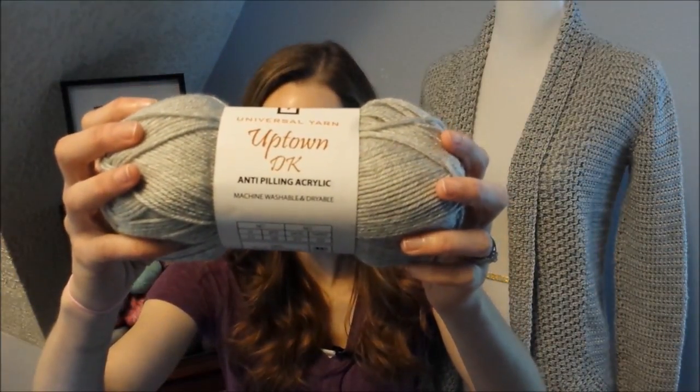Speaking of yarn, let's talk about the yarn. We're using Universal's Uptown DK. I first used this yarn not too long ago and I thought it would be great for the Crochet Along. It's an acrylic, so it's perfect for a beginner — you don't have to worry about the care of wool or anything. It's anti-pilling, which I really enjoy, and it has this beautiful softness to it. It's not like that scratchy acrylic you usually use for afghans. I have a detailed yarn review on my blog. I actually tested the anti-pilling and it did really well. Keep in mind this is the DK weight — they also have a worsted, a bulky, and I think a sport weight, so make sure you get the DK weight.